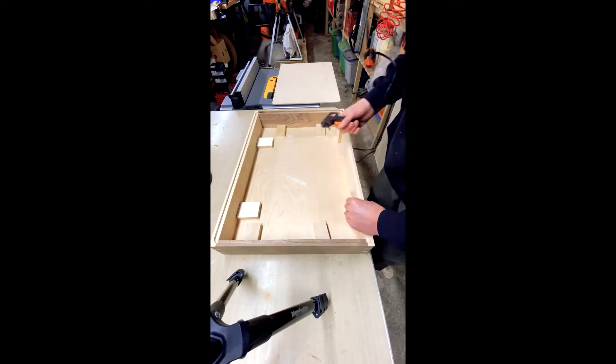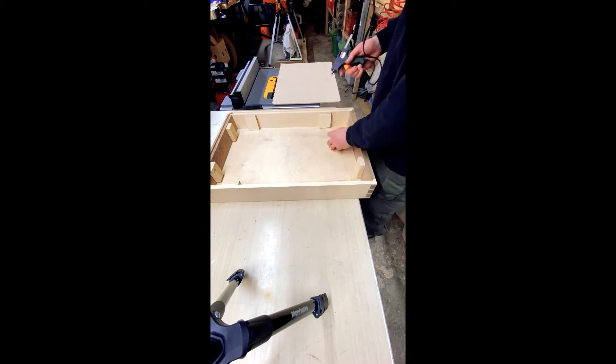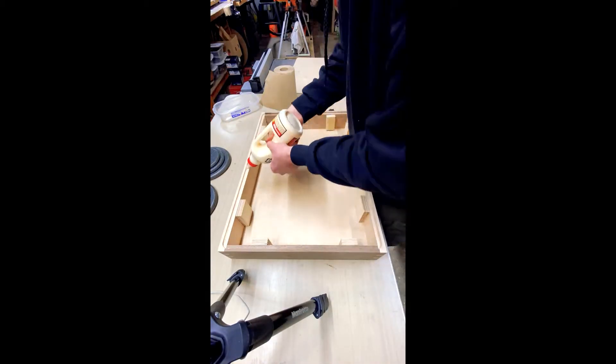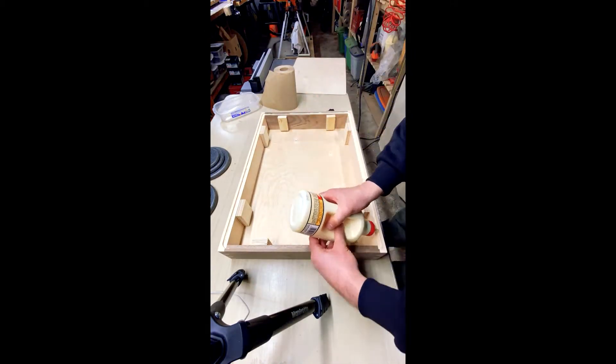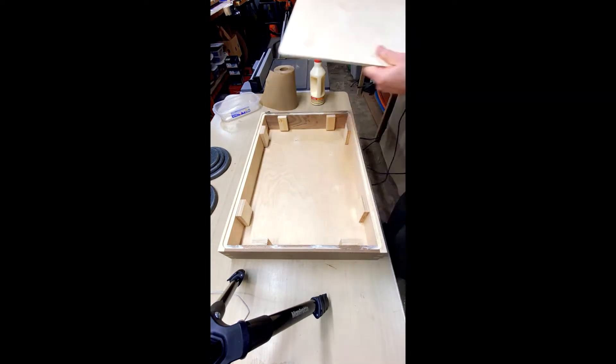I thought this was a pretty neat trick. These little blocks here are temporarily glued along the inside perimeter of the box. That way, when the box is later passed through the table saw to cut in half, both halves stay in position so they don't bind up against the blade, giving a nasty cut.